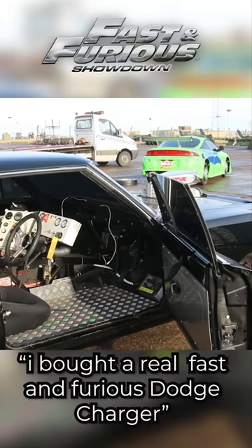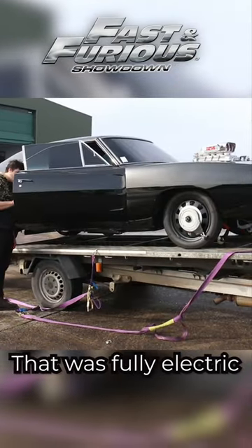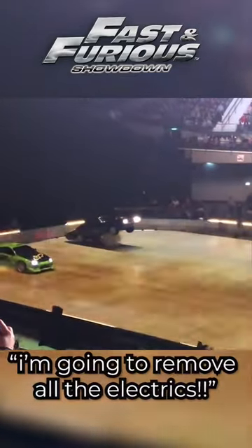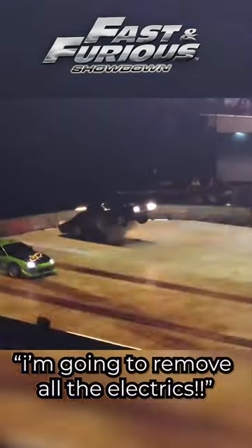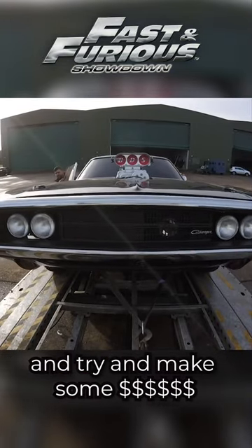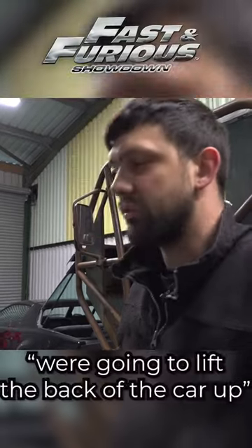I bought a real fast-and-the-furious Dodge Charger that was fully electric, and in my opinion a Dodge Charger should not be fully electric. I'm gonna remove all the electrics — including the motor and the batteries — out of this car, and try to make some money to make this car roar again.